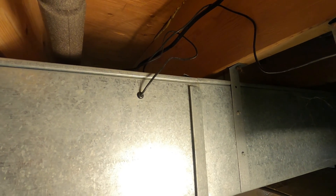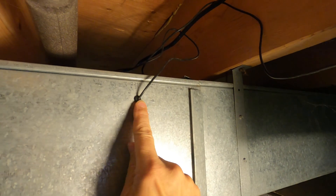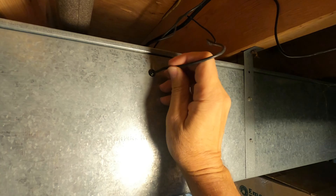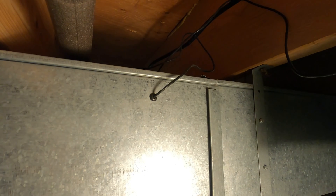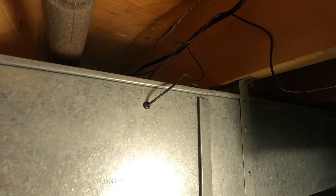I popped a hole in the duct, put a little rubber grommet there, and I'm putting the temperature probe inside the duct where it will be directly in the air stream of the refrigerated air passing through. So now I'm waiting for the system to cycle again.